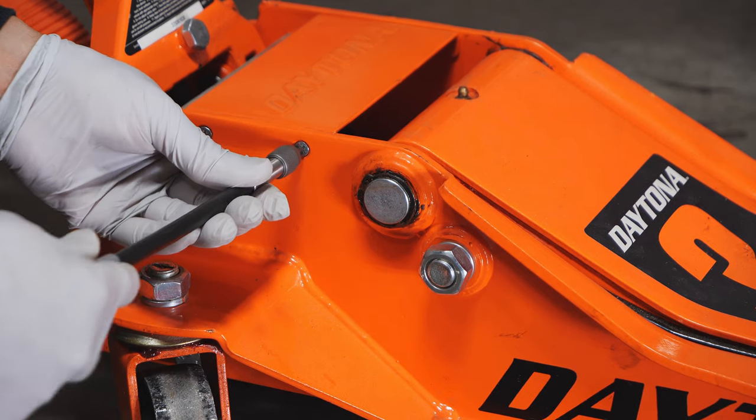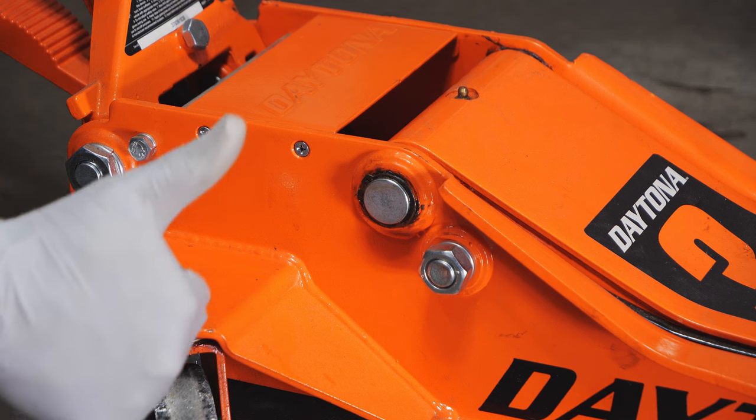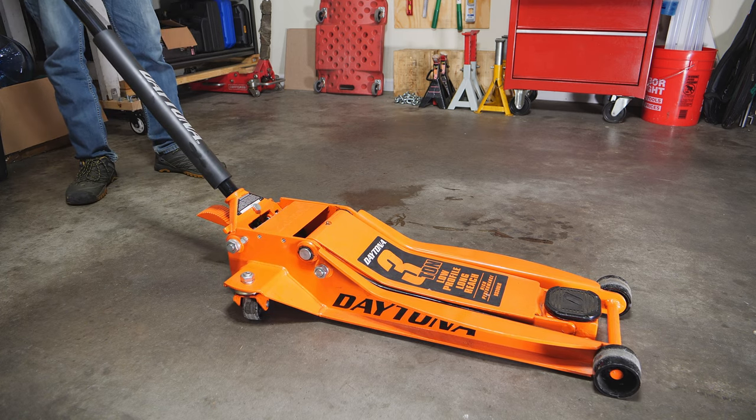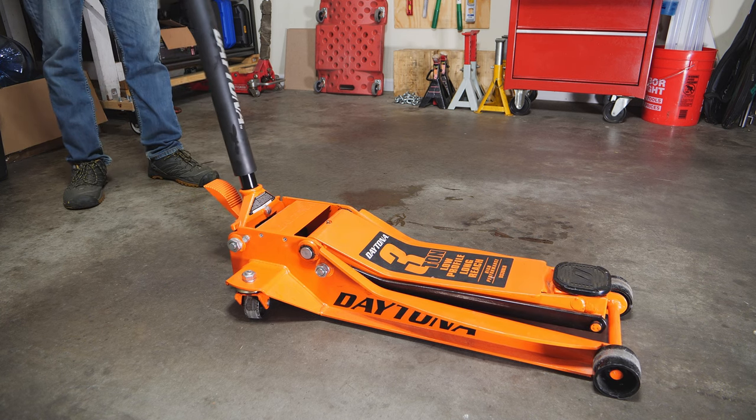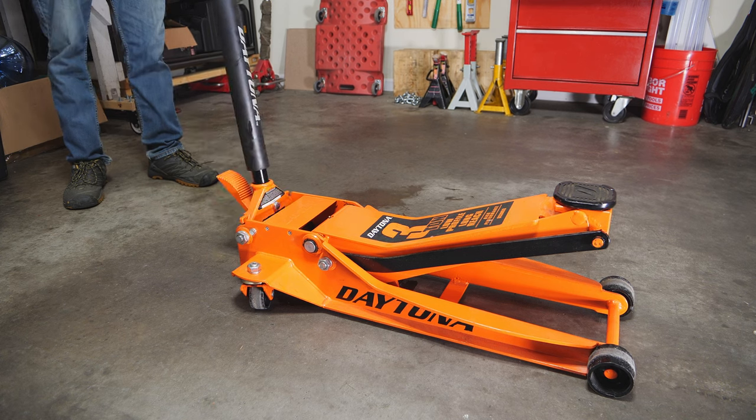I know it's a little overkill for a jack, but it's better to have a nice tight jack than a loose one. Now we can see we get nice solid pumps — it just feels great to have a jack that works well.